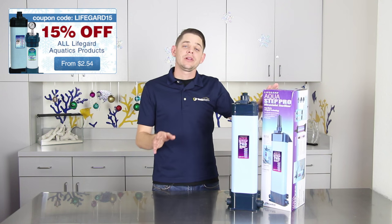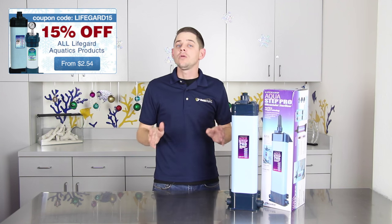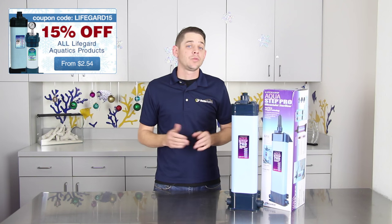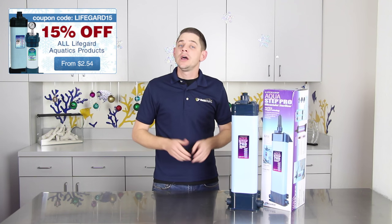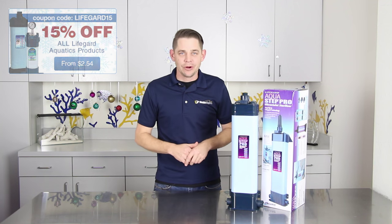Best of all, these AquaStep sterilizers are 15% off all through the month of December, along with all of the other Lifeguard Aquatics brand products that Marine Depot carries. Just be sure to use the coupon code LIFEGUARD15 when placing your order.